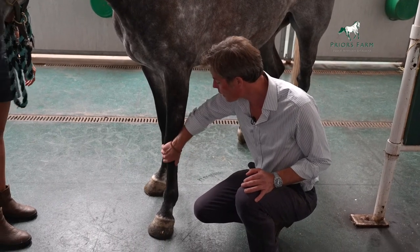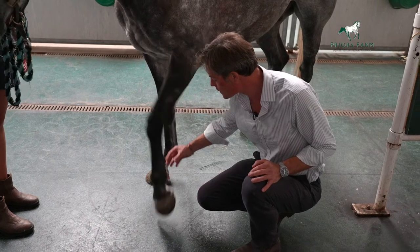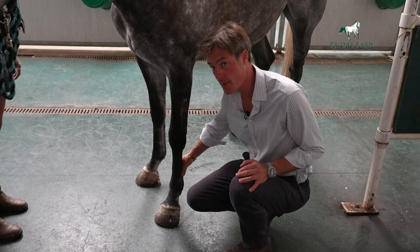How do you find them? Well, you run your hand down the horse's leg. You'll pick up there are two cords at the back of the leg, which are the branch of the suspensory ligament.